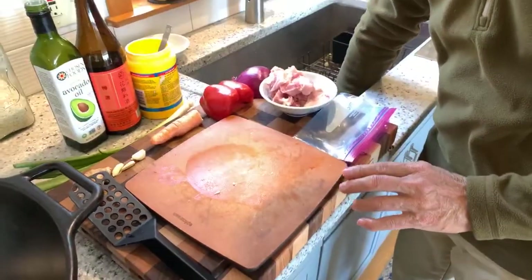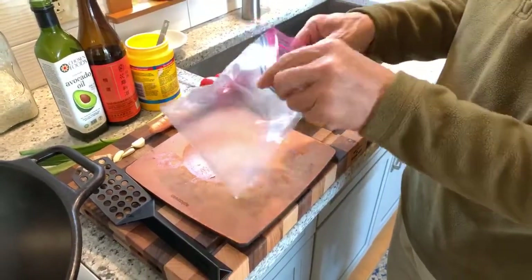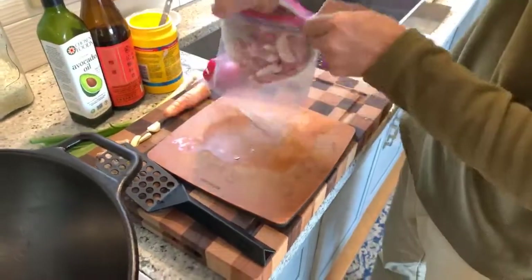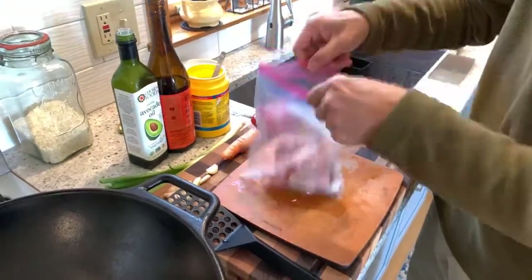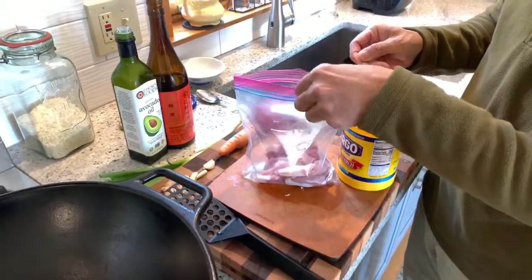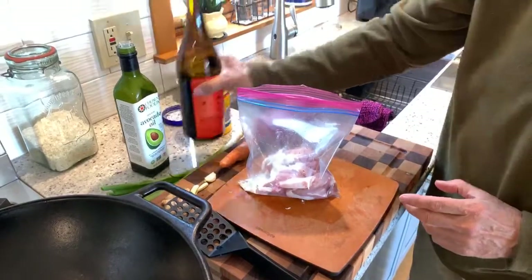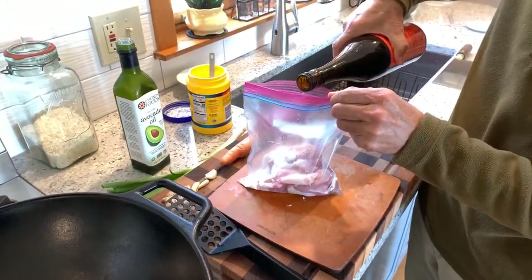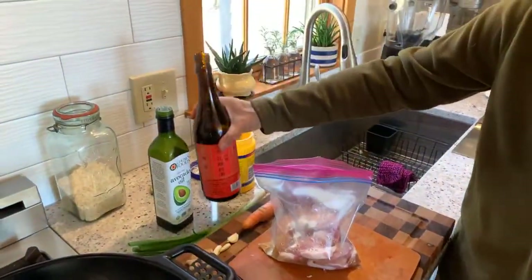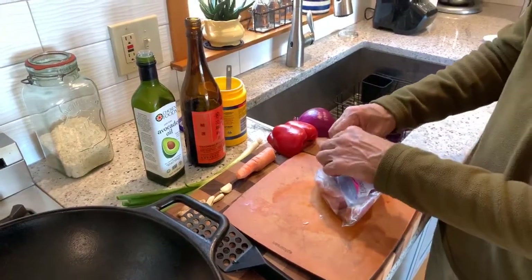We're going to add some rice wine and cornstarch to coat the pork — putting it right into a zip-lock bag. A tablespoon of cornstarch and a couple tablespoons of rice wine. This is Shaoxing rice wine, a classic Chinese cooking wine made from toasted rice.